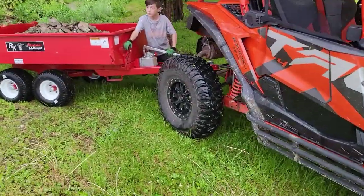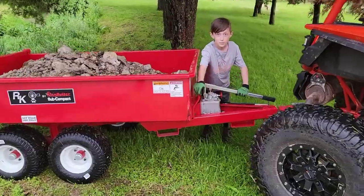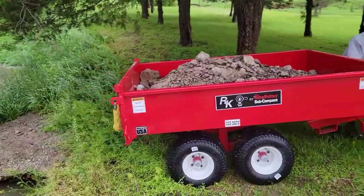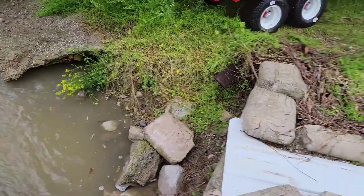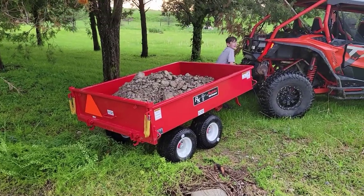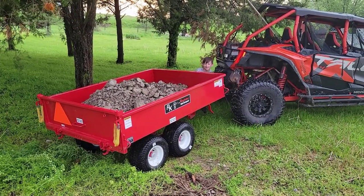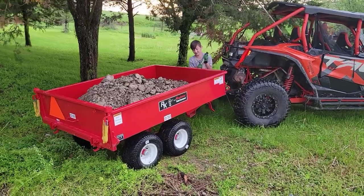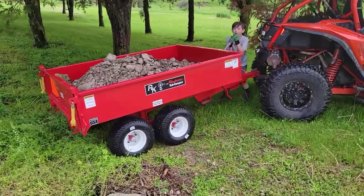Corbin volunteered to dump this thing — he's gonna kick the tailgate and that'll pop it open, then start pumping. There's our wash in the creek — it's kind of eroding out as it comes through the driveway, so we're just gonna dump here. Come on Corbin, go up and down — maybe takes a little more muscle than he can provide.